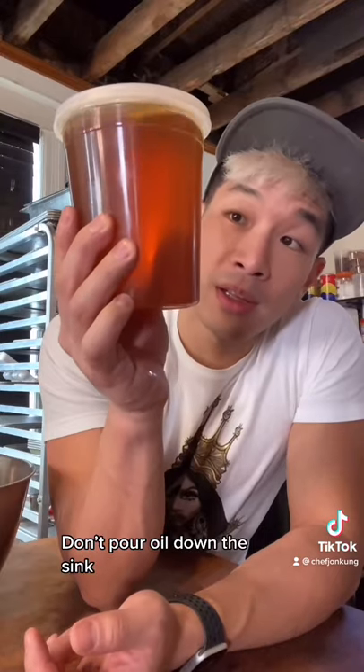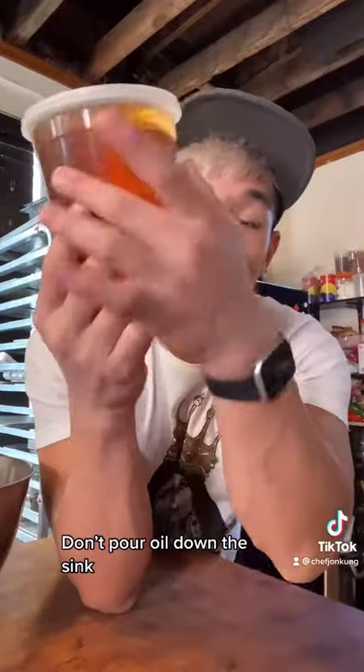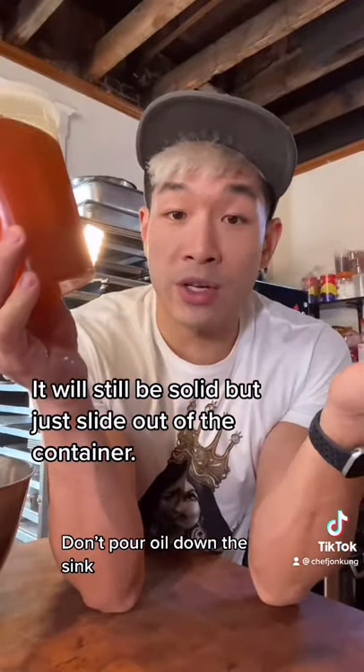I'm going to throw this out, so what I'm gonna do is stick it in the freezer, let it freeze solid, and on trash day I'm going to take it out, run this part under hot water, and just throw it in the trash and take the trash out.